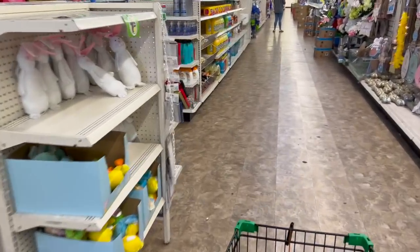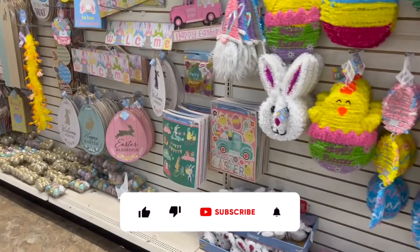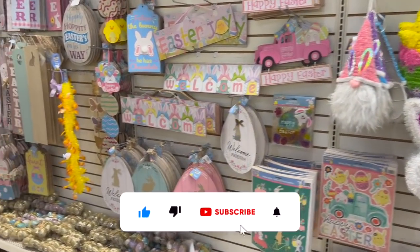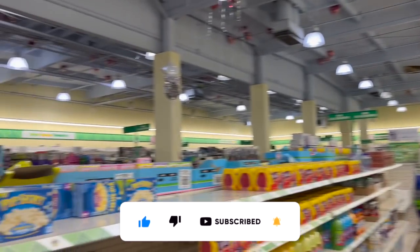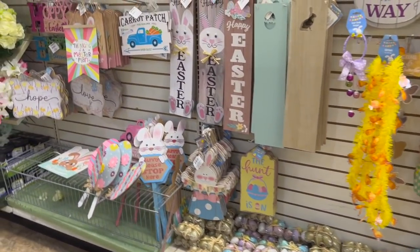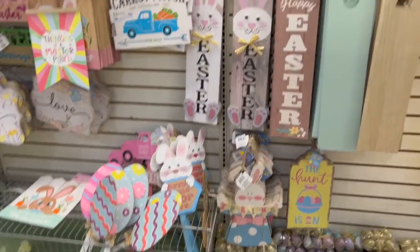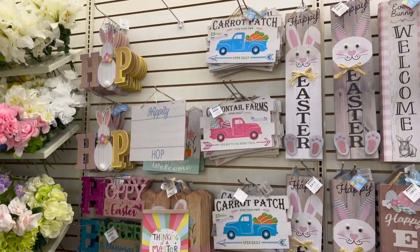Dollar Tree walkthrough for you guys today! Hi guys, thank you so much for watching. If you're new to my channel, welcome — please consider hitting that like, subscribe, and notification bell so you never miss an episode. We're here inside a big Dollar Tree in Santa Ana, California on Bristol Street — it used to be a Toys R Us or maybe Staples. We're gonna see if we can find any new items or hidden gems.